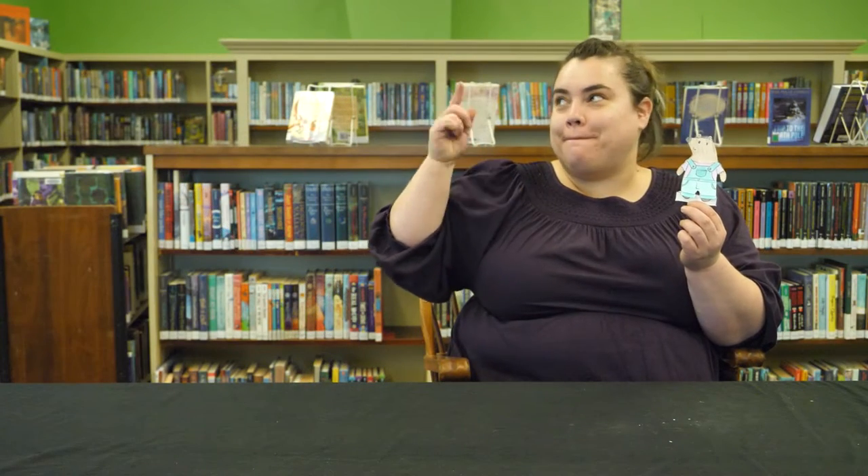Hi everybody, it's me, Becky, Youth Services Librarian here at the Longview Public Library, and today I'm going to show you our Week 3 Winter 2022 Pre-K Packet Clothes.